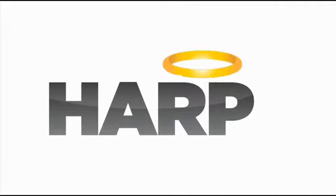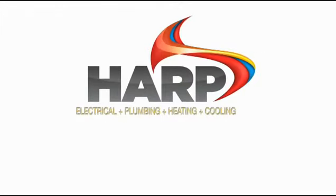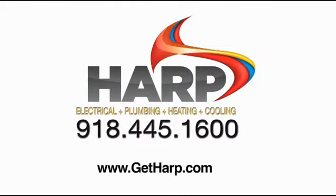HARP Electric Plumbing, Heating, and Cooling for home or office — call 918-445-1600 HARP.